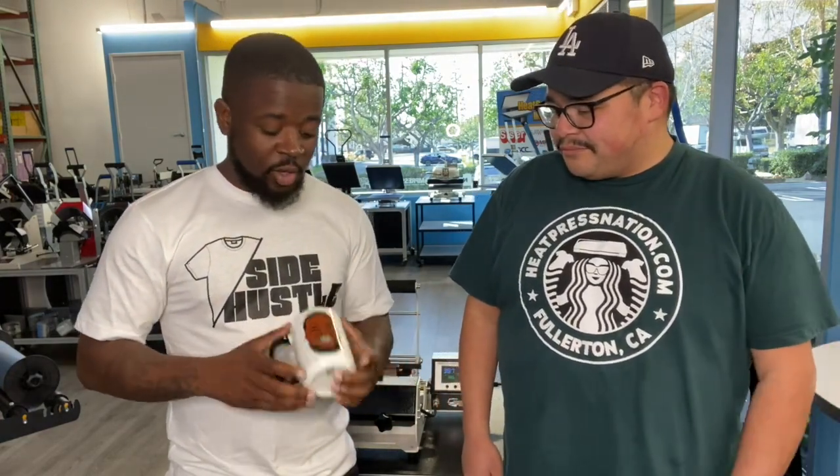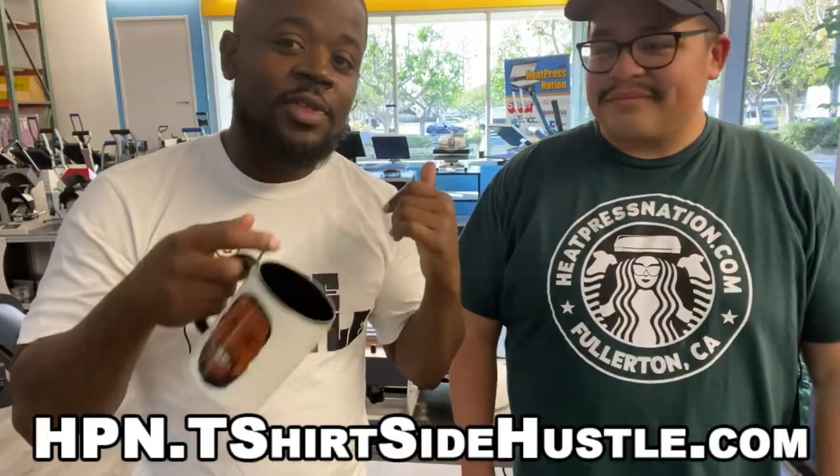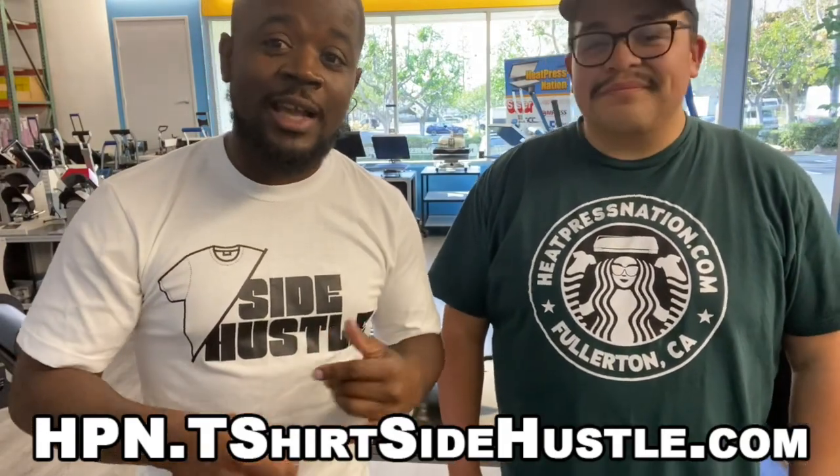So you guys know a mug press is a good investment. If you want to get a mug press, sublimation paper, sublimation substrates, blanks, whatever you need, you guys can use my link at hpn.t-shirtsidehustle — that'll let Heat Press Nation know I sent you, and you guys can support the channel without any extra cost to you. Who wants a mug? Put it down in the comments below. This has been Stan Banks here at Heat Press Nation with my man Jared. Peace.